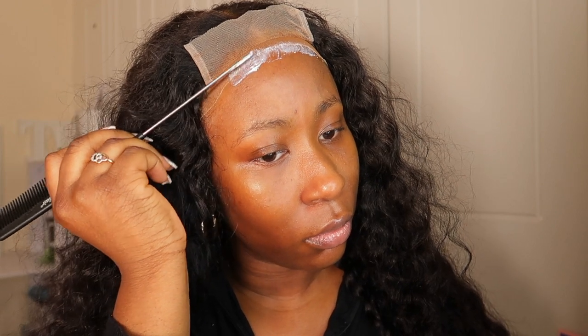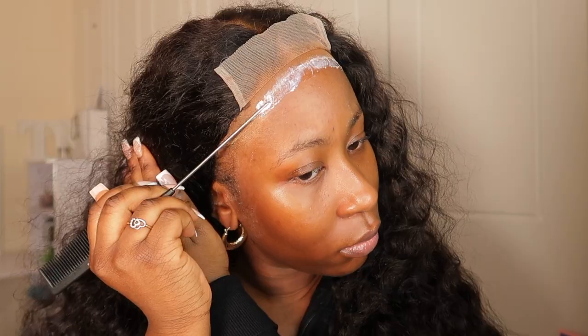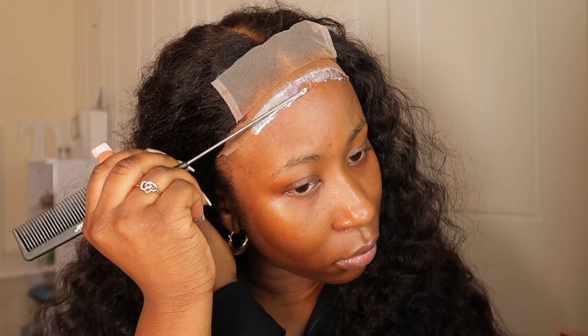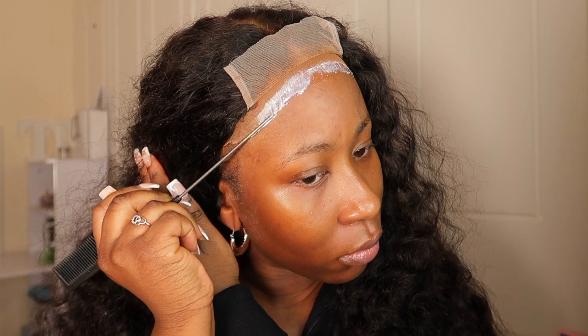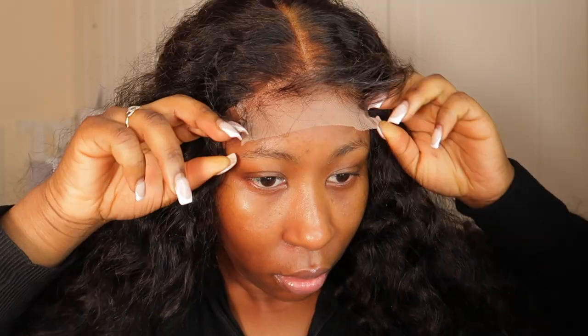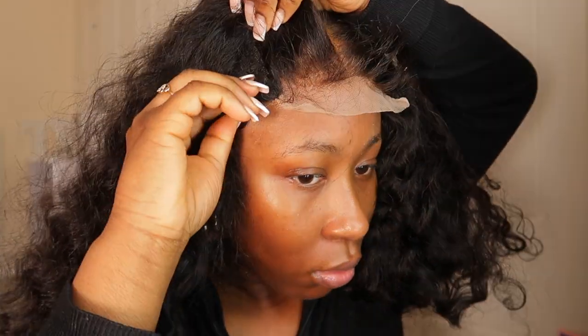After I've cut off the wig cap, I'm now going to apply some glue where I've stopped cutting the wig cap. Make sure when you do the wig cap method you don't do it close to your hairline, because that's when your hairline will go back and you don't want to lose your edges. So I'd definitely recommend that. Now I'm just going to try and fit it.